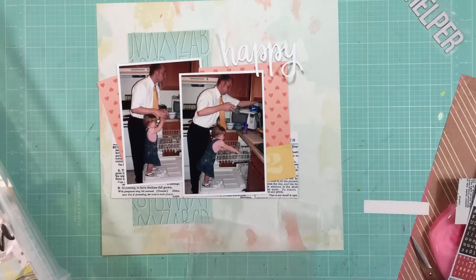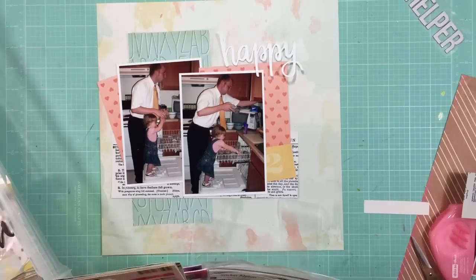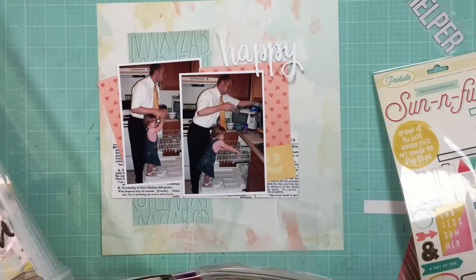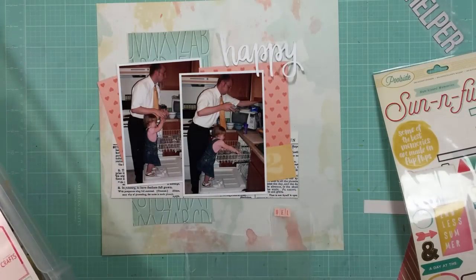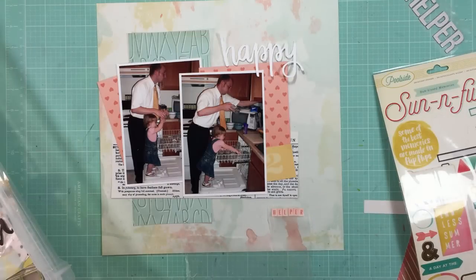Now I'm thinking maybe a small title — like the word 'helper,' really small, in tile alphabet stickers — will work great. So I'm looking for some that might work. I find this old Dear Lizzie sticker sheet, and the alphabet on it was the perfect colors to match that heart paper. So I thought I might use that.